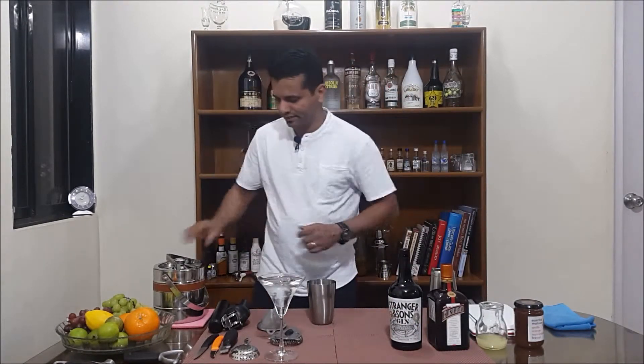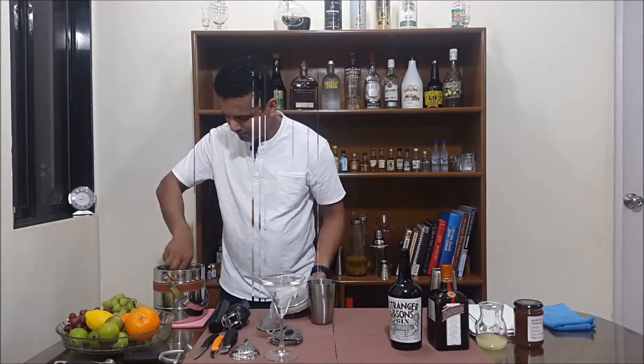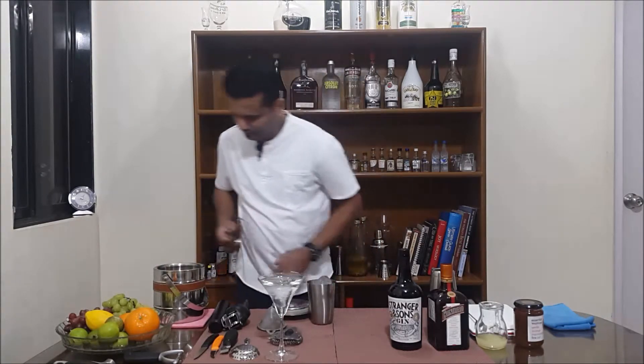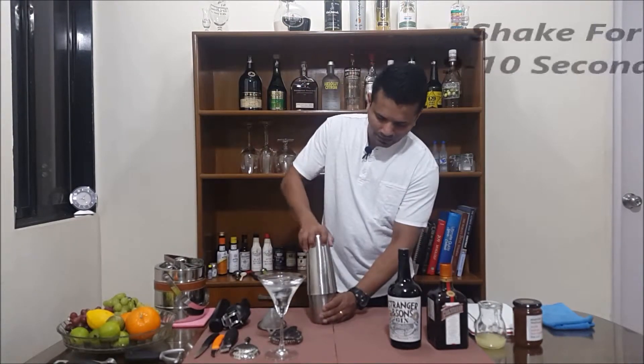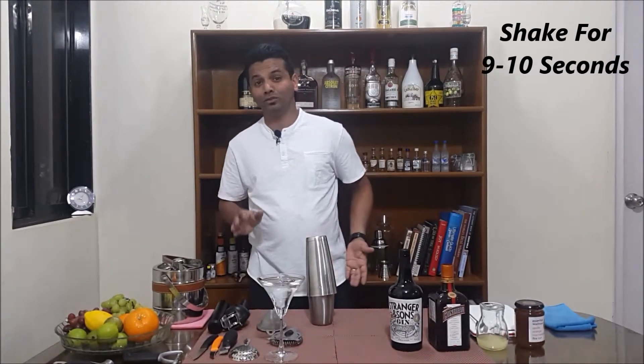Add some ice and shake it. Shake for at least nine to ten seconds.